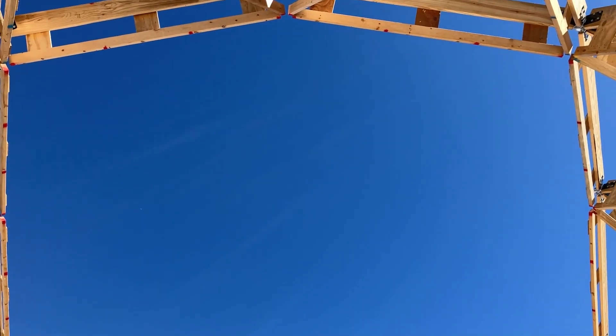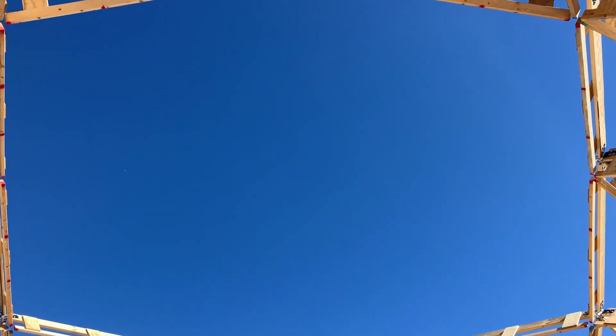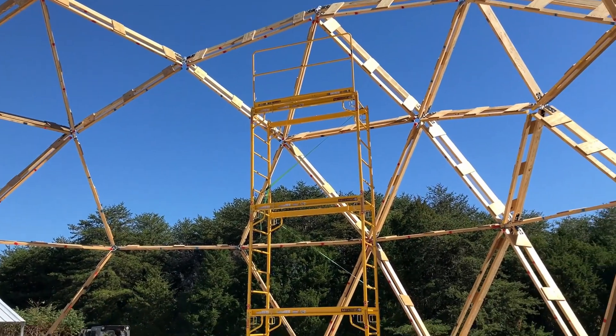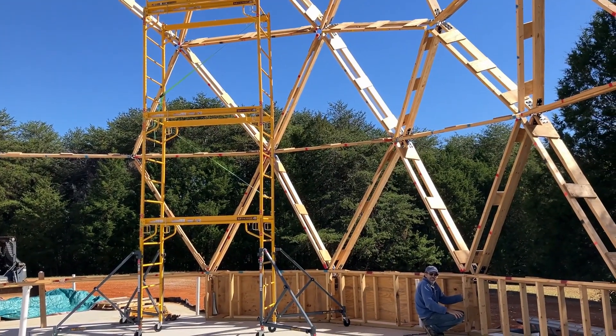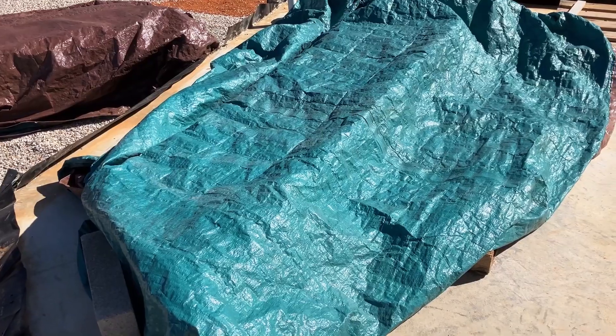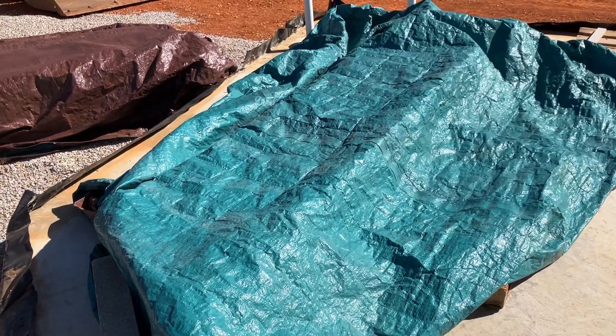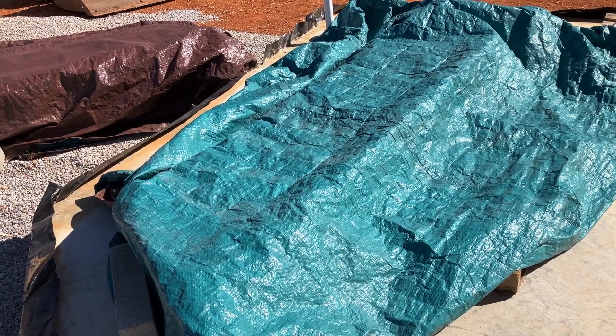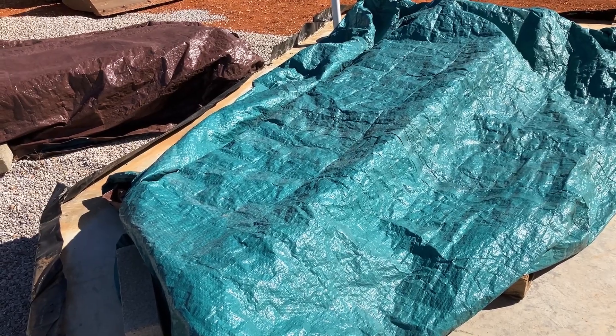It is time to put in the fourth course of struts. Today is the last day I'll have to keep re-tarping these struts because by the end of the day they will all be used.